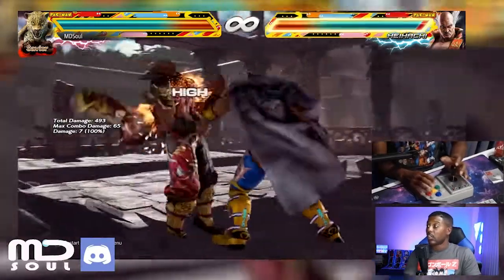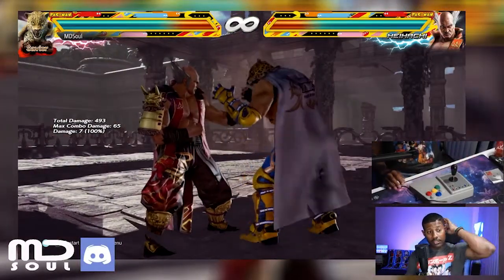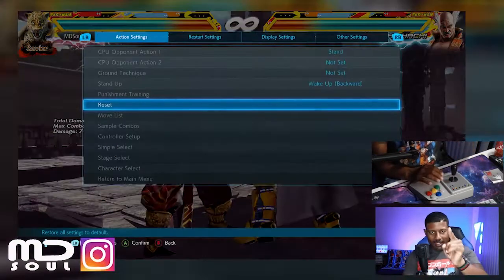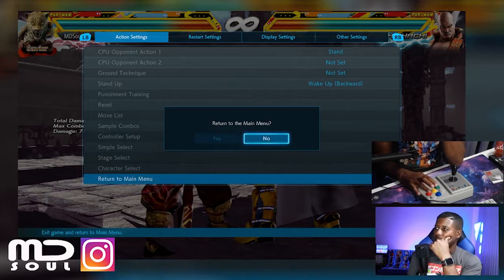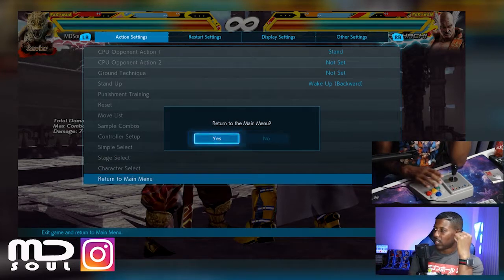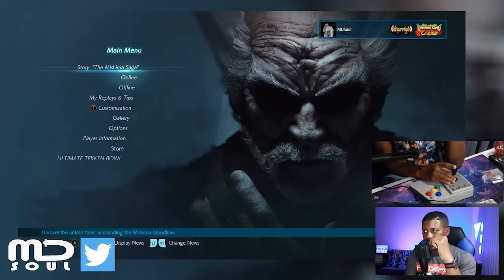Captain has gifted a sub — yo, thank you, thank you, thank you! I got something for that, we got the dance moves here in a second. Let's take this to arcade mode and see what happens.